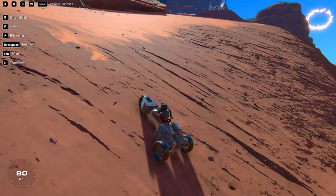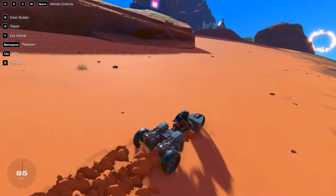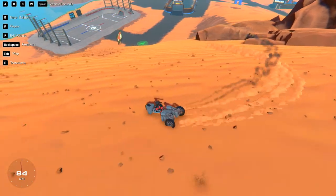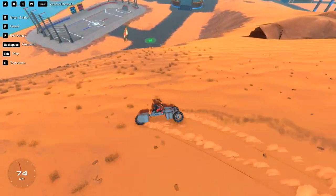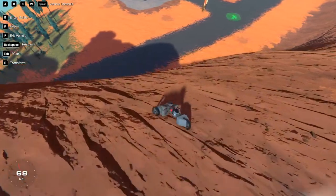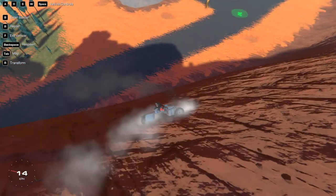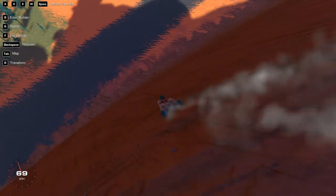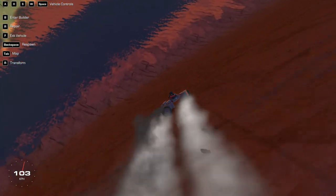No problem. I have no problem. I have a feeling we're going to have a whole lot of problems coming down the mountain. Oh, okay — I didn't expect to do that. A hundred.